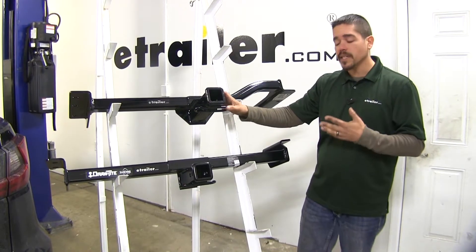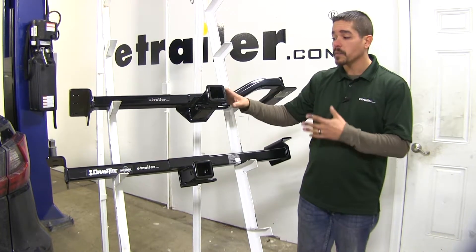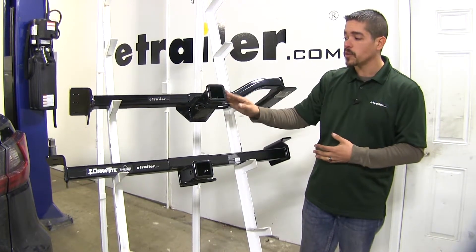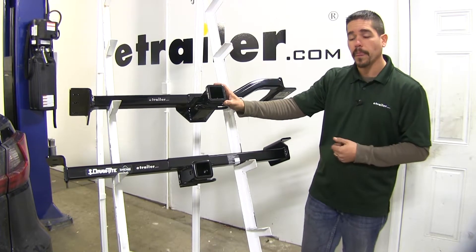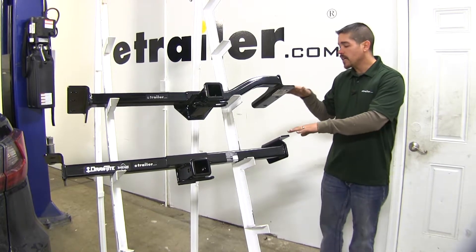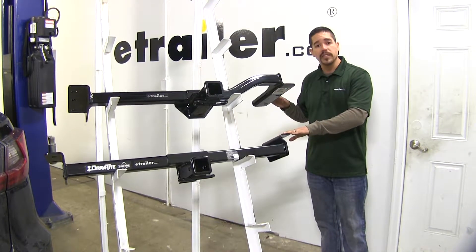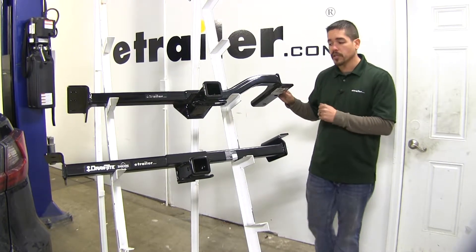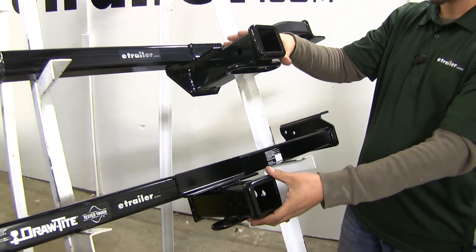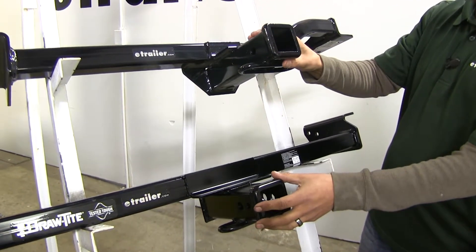Now let's look at the similarities. Both are class three hitches, providing a two-inch by two-inch receiver tube opening. Neither requires any drilling or welding — even though they mount slightly differently, they both use all factory weld nuts with just a few bolts to put in place. Both use a standard 5/8-inch pin and clip or a 5/8-inch locking device to secure accessories.